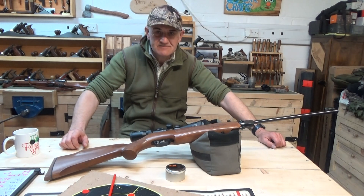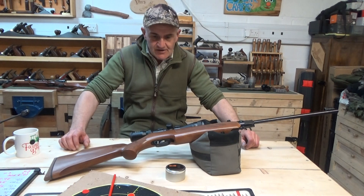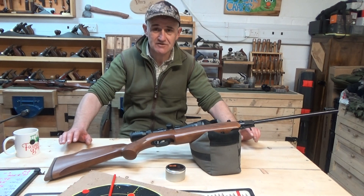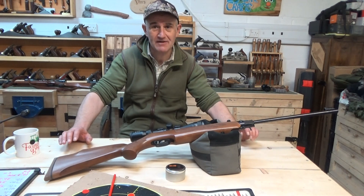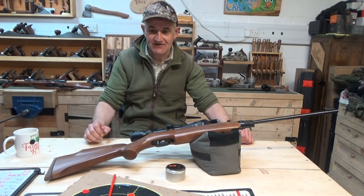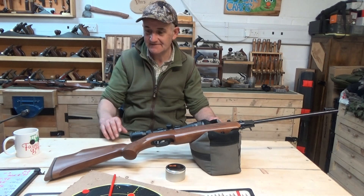Hi guys, welcome back to the channel — nothing like a science day. One thing I've realized about this channel is if I want anything to go wrong, all I've got to do is point the camera at it and turn it on, and it'll go pear-shaped. I've been out on the range shooting all morning doing a little experiment with you, and the footage is gone.